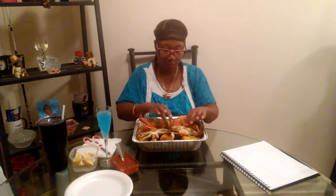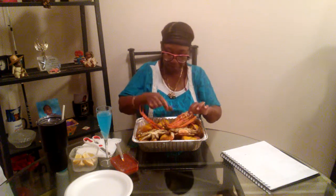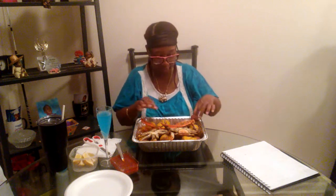So today I have corn, potatoes, I got some large shrimp. But by the time I get through with them, they look like medium-sized shrimps. I have some crabs, crab legs. And corn, sausage, and potatoes. Can y'all see that? I hope so.